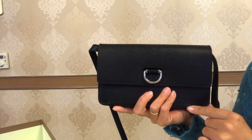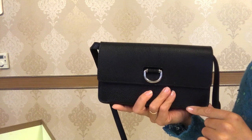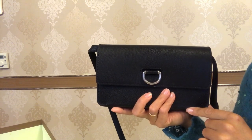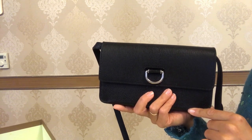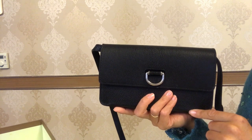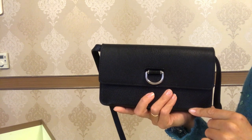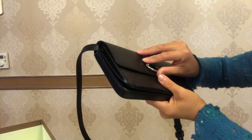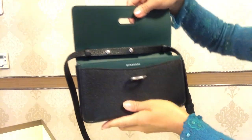I definitely love this Burberry bag — it is so versatile, lightweight, and the grainy leather seems very durable. I think this bag is understated, and those who are not fans of the Burberry check pattern or the new TB logo won't know it's a Burberry bag unless they look closer at the D-ring where it has engraved Burberry lettering, or unless they open the flap.